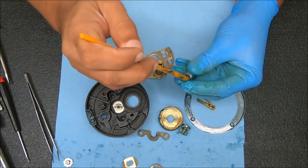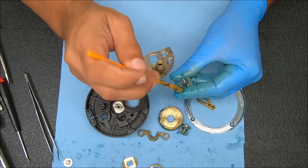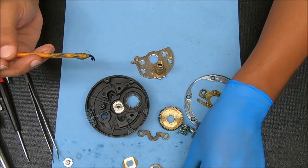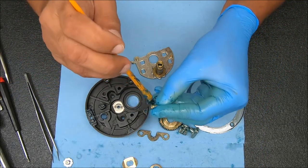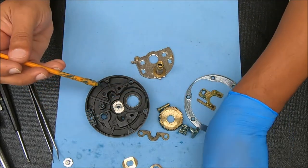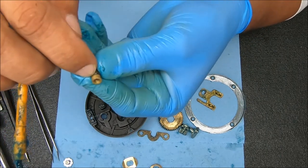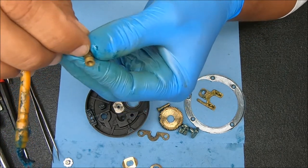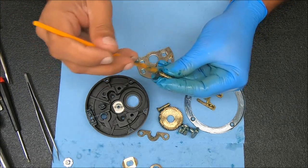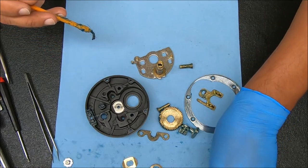Some grease in that hole right there where that screw is going to go, and I'll grease these a little bit as well. While I'm doing this — if you notice there's a couple of posts that have slots at the top. Those two that have the slots at the top will be in the section for the E-clip, or where the E-clip would go. And you'll notice on this that some holes are bigger than others, so they can only go into certain holes.